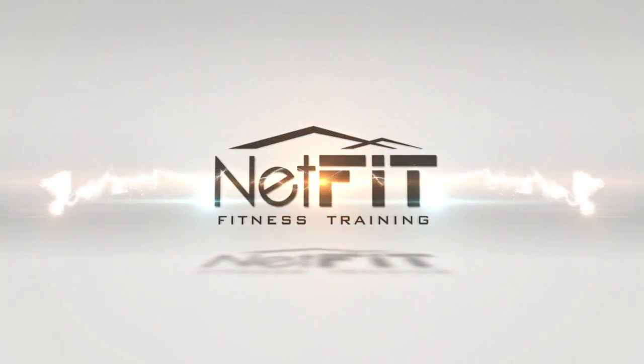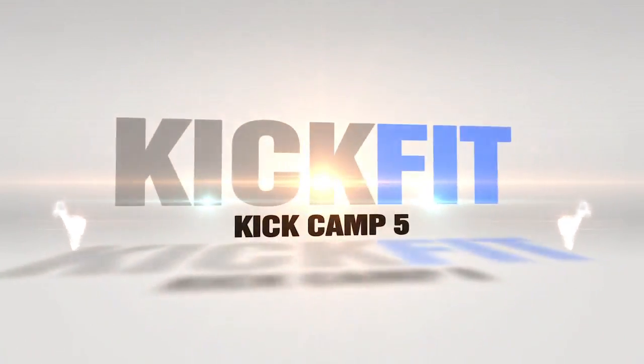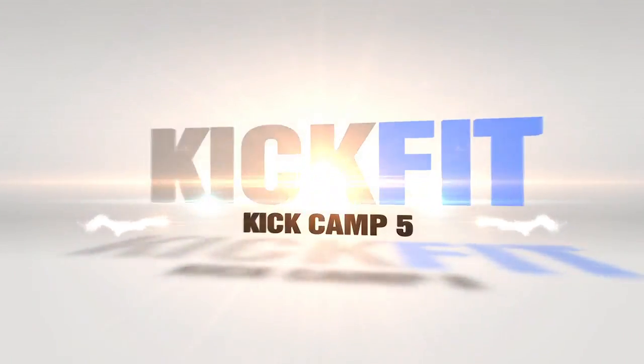Hi, welcome to netfit.tv. My name is Sandra and today I'm taking you through Kick Camp number five. Okay, are y'all ready to get started out there? I know I am.